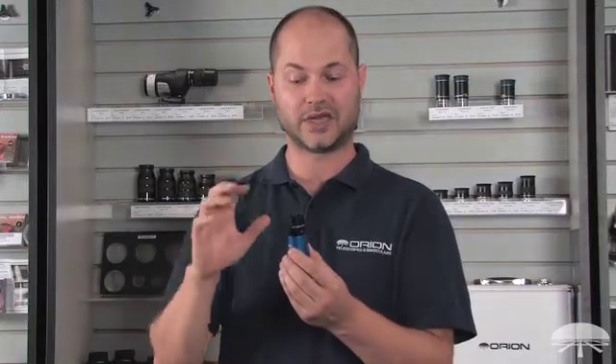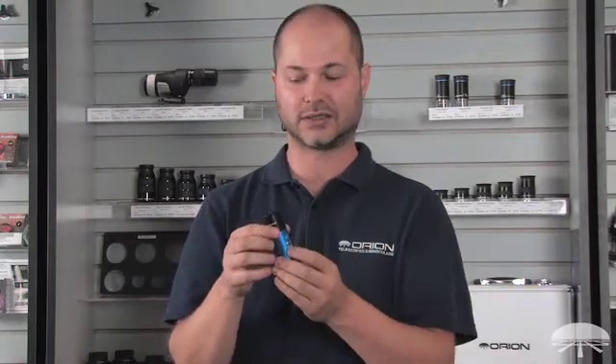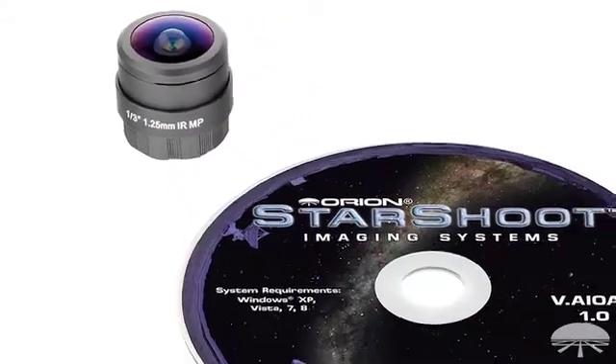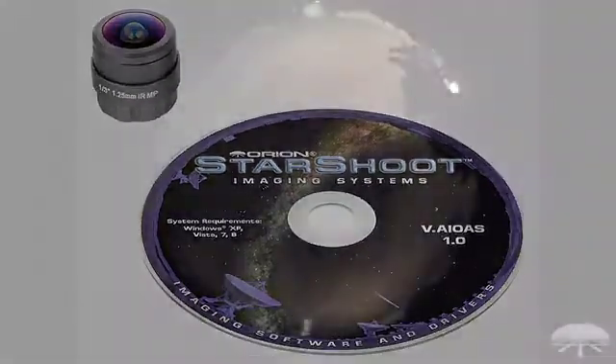Let's say you're in the middle of a meteor shower — you can grab meteors easily because it's a very fast lens, so it sees very faint images. Coupled with long exposure, you can grab all sorts of faint detail. It's also designed to do time-lapse photography. The software that comes with it will allow you to stitch together frames to do a long exposure over the entire night, watching the clouds come in and out.